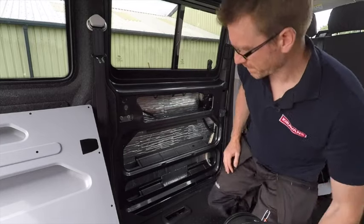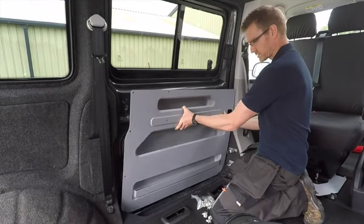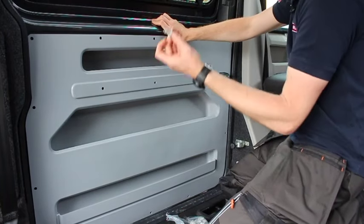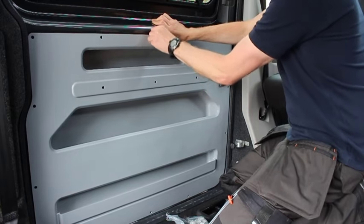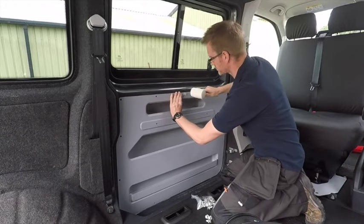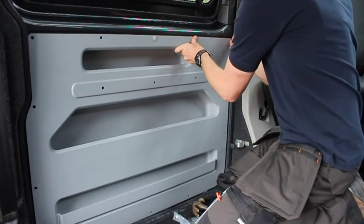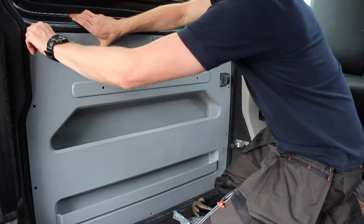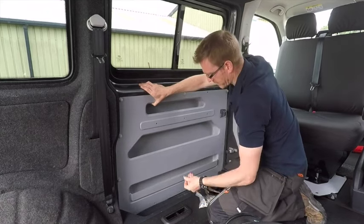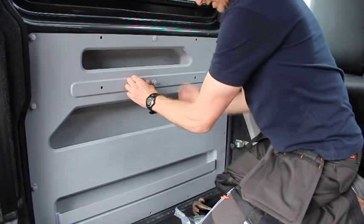Once you've prepped your door, you can go ahead and offer up the door store and start popping it on. To get the door store into place, simply slide it in like that. You'll find that the pre-drilled holes in the door store line up with the original holes on the van. Grab one of your poppers, push it into the locating holes, and then simply tap it into place. Continue to do that all the way around the door store. It's usually worth putting them in loose first just to make sure you've got a good fit. The ones around the outside are very straightforward. The ones in this middle row you do need to hold that in quite firmly before you tap them home.